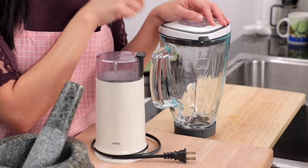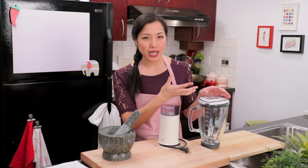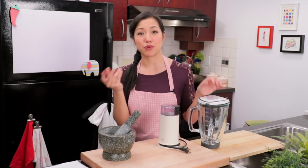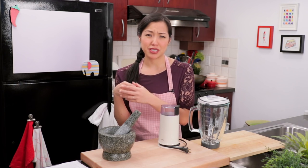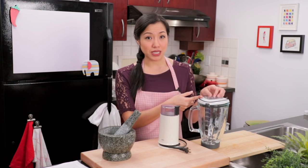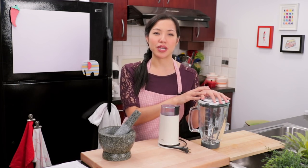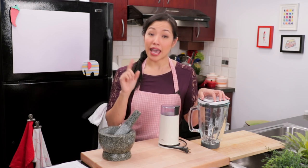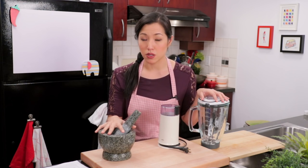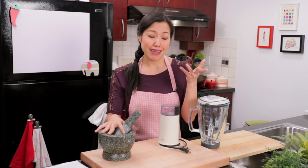A jug blender like this can work; however, you probably need to add a little more liquid to make it work. But depending on the recipe, you may not want that liquid — like if you're doing fish cakes, that added liquid is going to make them too soft. Also, you might need to make a double batch because otherwise there's not enough stuff for it to work. Food processors can work too, but I find they don't get the paste quite as fine as blenders or mortar and pestle. If you're working with a recipe that doesn't need the paste to be that fine, it could work for you.